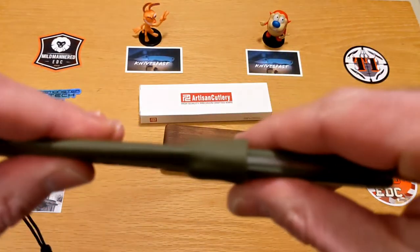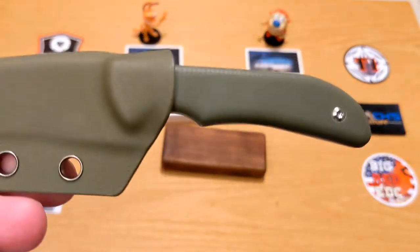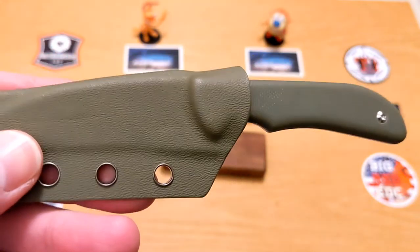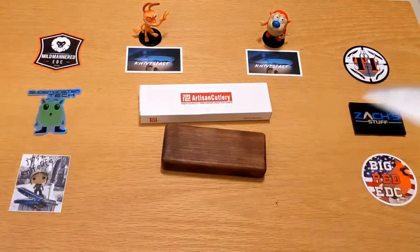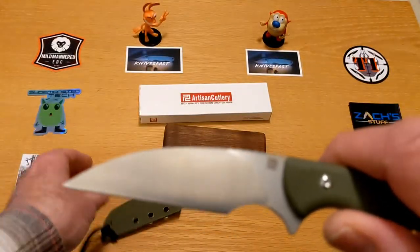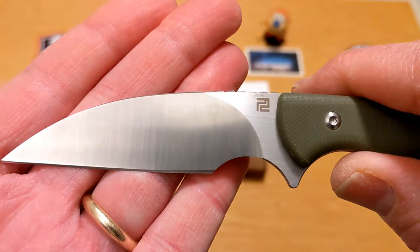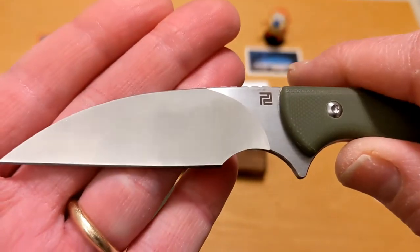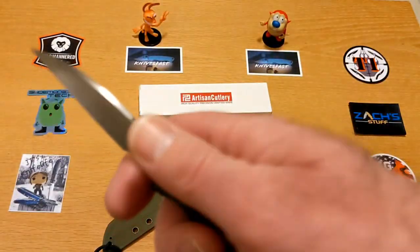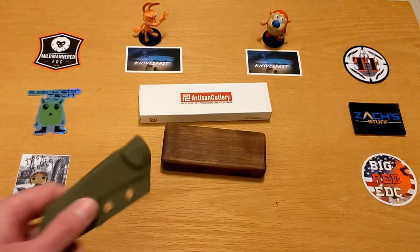Very thin, very lightweight — this thing is 3.17 ounces for a 6.78-inch long knife. The blade is 3.14 inches of Wharncliffe with a belt satin finish. Just look at that — you can tell that this is a work knife right out of the box.